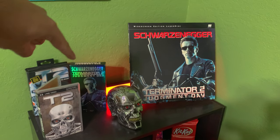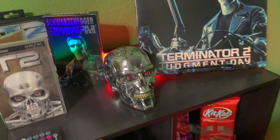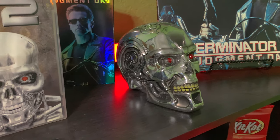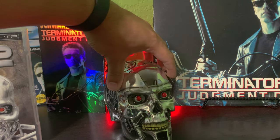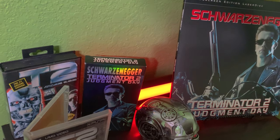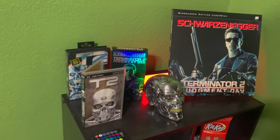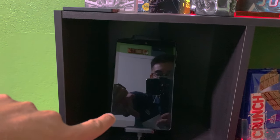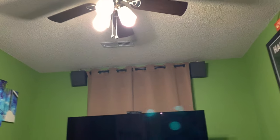I have Terminator 2 on Laser Disc, VHS, PSP UMD video, and I have the T2 arcade game for Sega Genesis. My friend got me this terminator skull — you can put stuff inside there if you want. This little LED light I got from Walmart, about 10 or 15 dollars, it glows red for the Terminator look. Inside the shelf I have a little Walmart tablet that controls the LED strip lights around the room and also the Govee LED lights inside the ceiling fan.